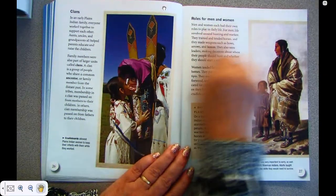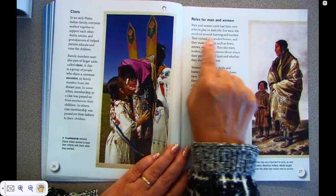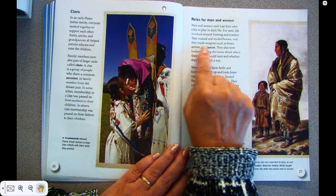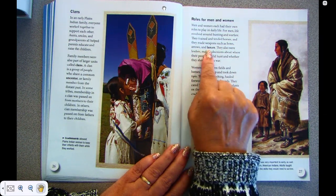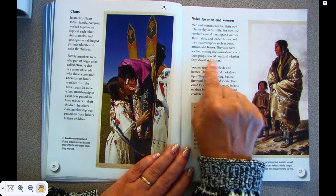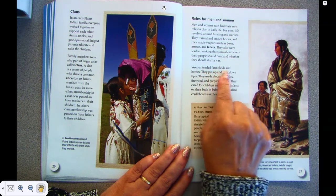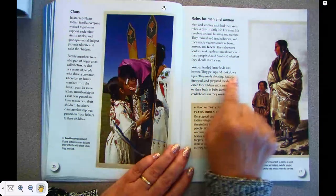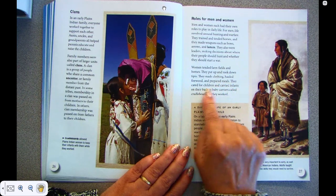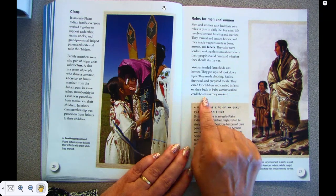Roles for men and women. Men and women each had their own roles to play in daily life. For men, life revolved around hunting and warfare. They trained and tended horses, and they made weapons such as bows and arrows and lances. They also were leaders, making decisions about where their people should hunt and whether they should start a war. Women tended farm fields and homes. They put up and took down tipis. They made clothing, hauled firewood, and prepared meals. They cared for the children and carried infants on their back in baby carriers called cradleboards as they worked.